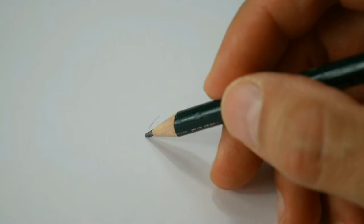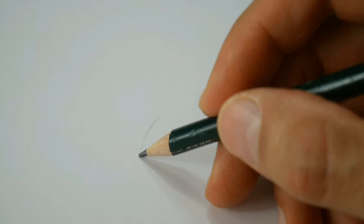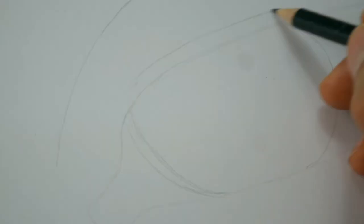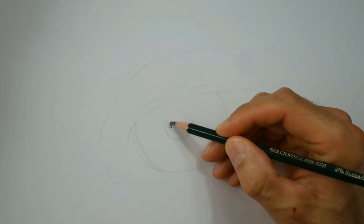Make sure you hit the subscribe button here not to miss any new episode. So we start with the shape of the eye — you don't have to really copy your reference material. Just put in the shape roughly and it will be okay.